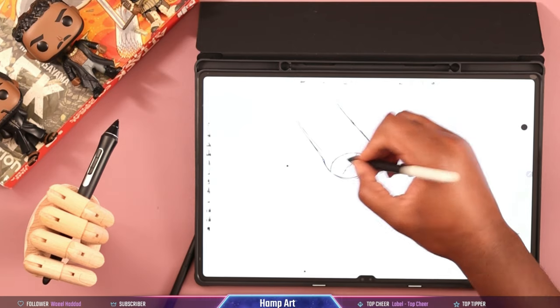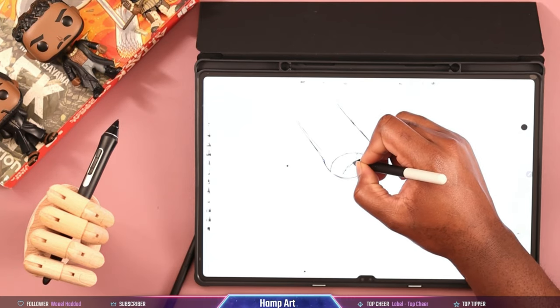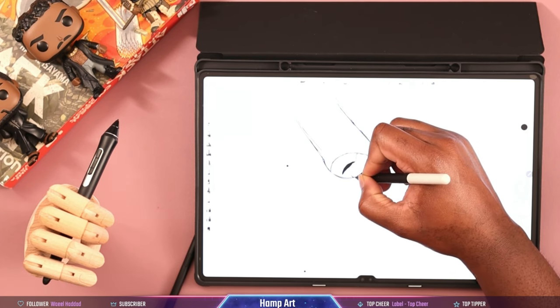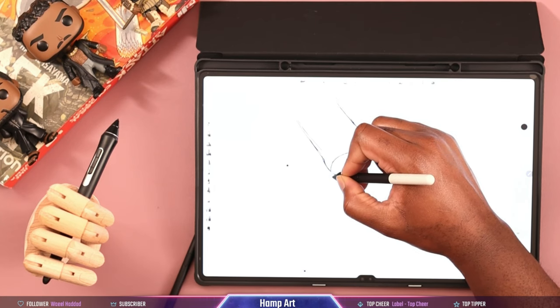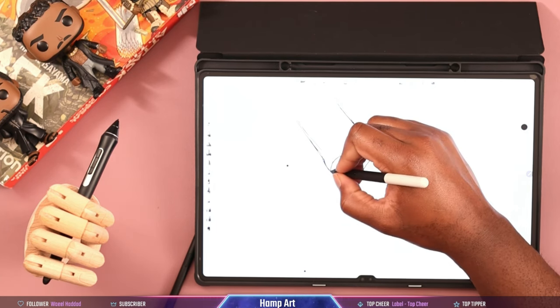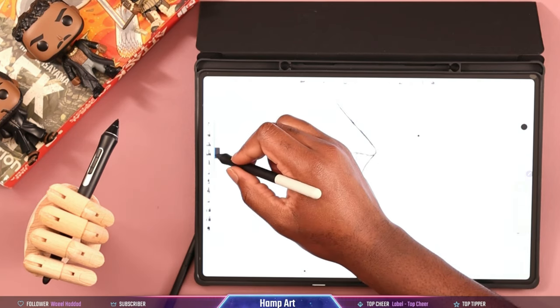There's one glitch I found, and I don't know whether it's a Samsung tablet problem or a software problem, but the pencil tool doesn't really register correctly — it doesn't read the pressure accurately when using the pencil tool specifically. I found this in Infinite Painter, Sketchbook Pro, and Clip Studio Paint — three programs. So yeah, that's kind of wonky. But other than that, it's a nice tablet to draw on, it really is.